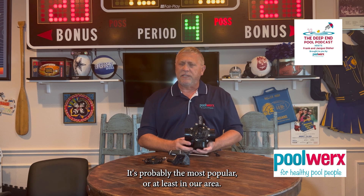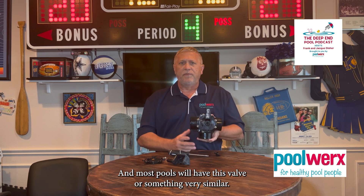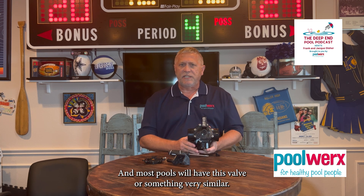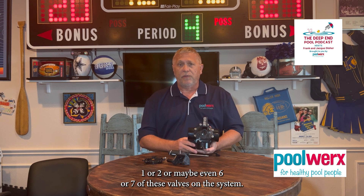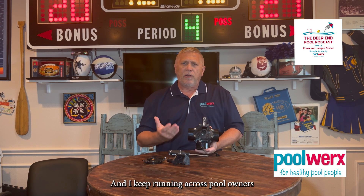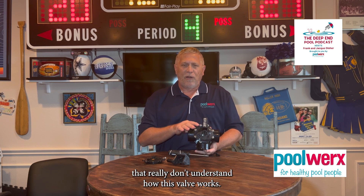It's probably the most popular diverter valve, at least in our area of Texas. Most pools will have this valve or something very similar — one, two, or maybe even six or seven of these valves on their system. And I keep running across pool owners that really don't understand how this valve works.